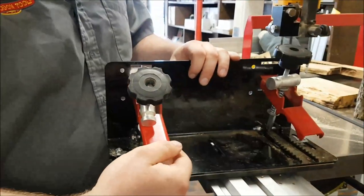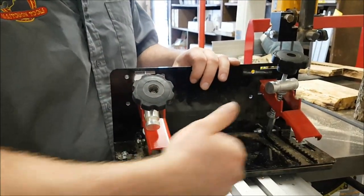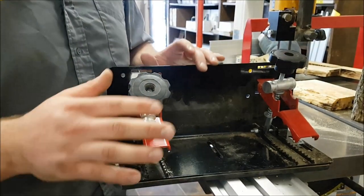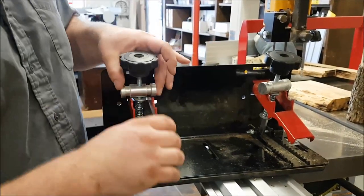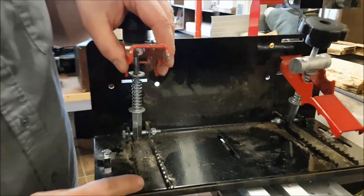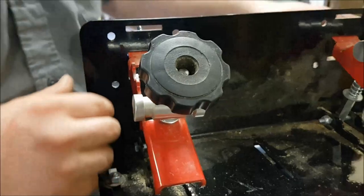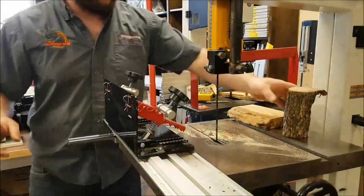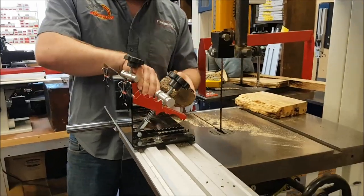A lot of guys think that all these claws are about 12 inches apart, so probably the smallest you can use is maybe 10 inches or so. That's not actually the case. If you look at these claws, each one is holding from at least four different points, so you can actually safely hold short pieces with just a single claw.